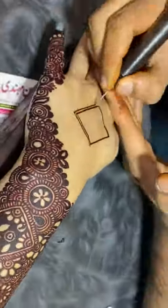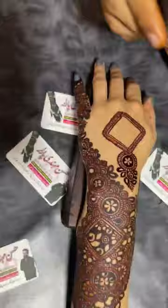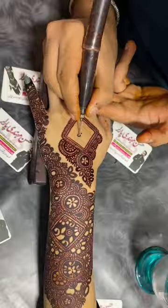Hello everyone, I am Hassan, injection mehndi artist. Today I am using mehndi, and I thought that my students are very inspired by injection mehndi. They find it very difficult to use the injection. They have taken the injection and kept it at home, but they find it very difficult to use it.